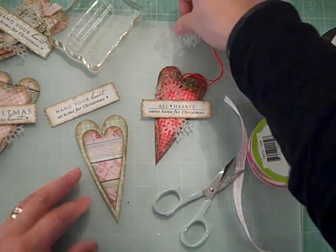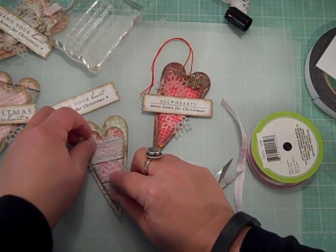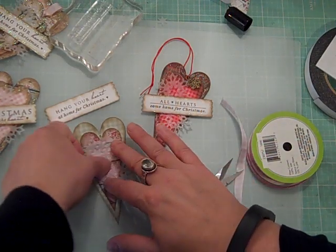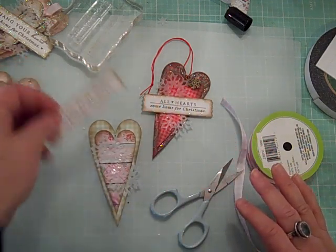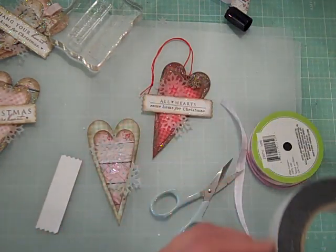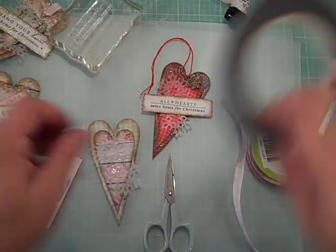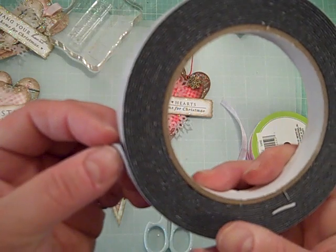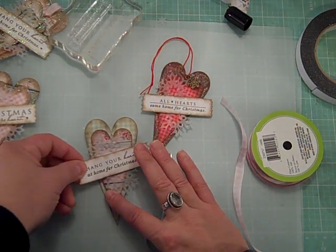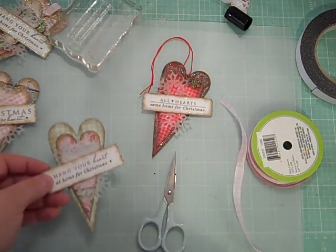I have a couple of snowflakes die cut from vellum. I place them on the tag at an angle, then take a piece of scotch tape and tape them down in the middle just to hold them in place — it doesn't matter where the tape is as long as it's in the middle, because you're going to cover it. Then I take a thinner piece of foam tape, which I get at Daiso, and lay that over the top where the scotch tape was. And there you have your tag.